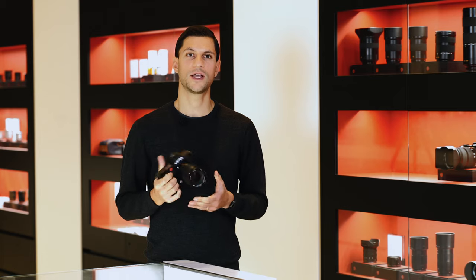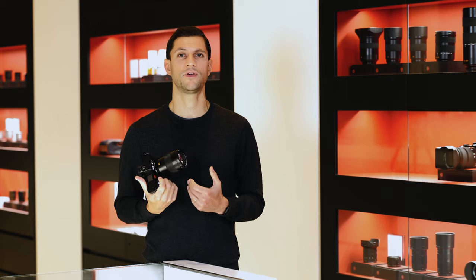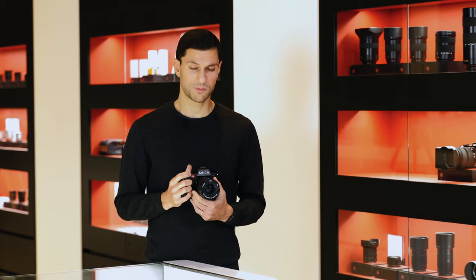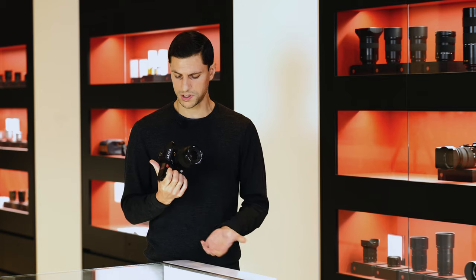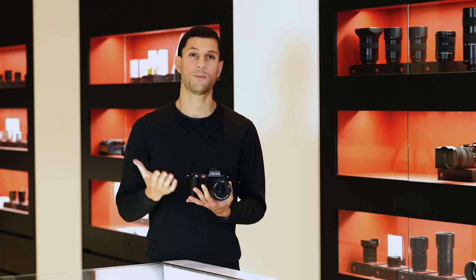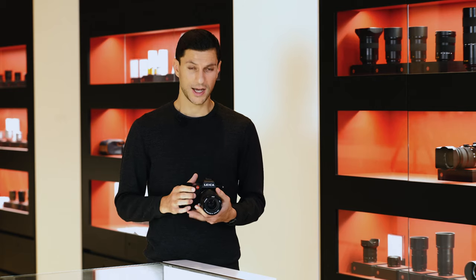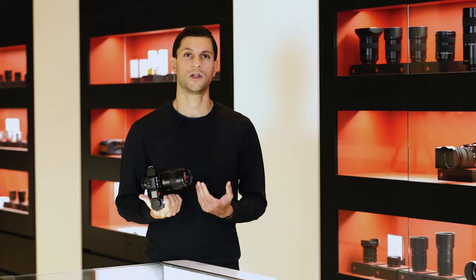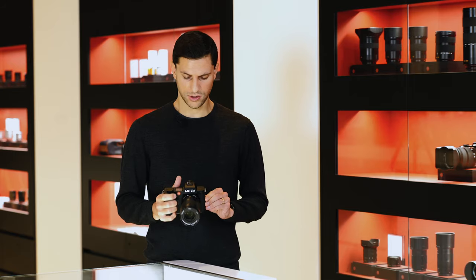There have also been very good upgrades in terms of the sealing of the camera. It has an official IP54 rating, which means it's ready for very harsh conditions. It can handle water spray from any angle and operate in temperatures from minus 10 degrees all the way up to 40 degrees. There's basically no environment you won't be able to use this camera in.